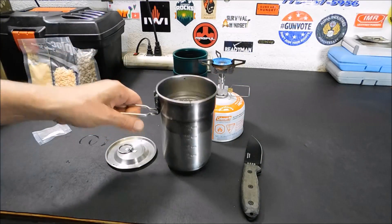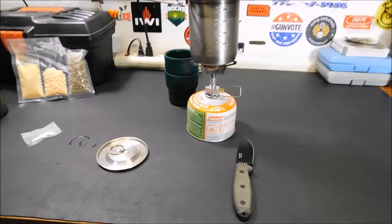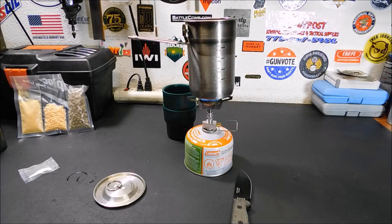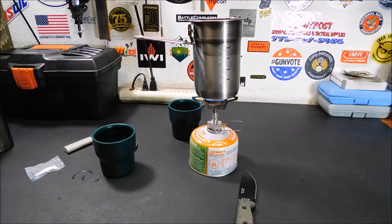There we go — stove is set up. Let me back you out. Fits perfectly, nice and sturdy too — it's not going anywhere. So once that's boiling I'll bring you back. While we're waiting for the water to boil, I do want to mention how to rehydrate the Thrive Life cheese.